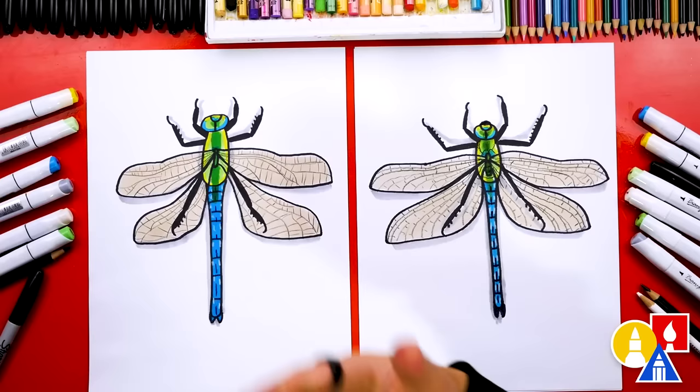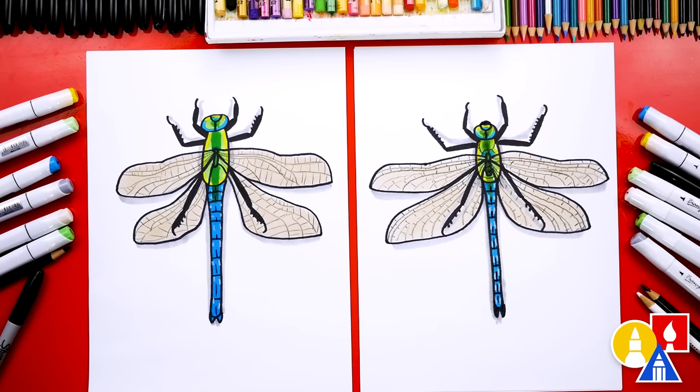We finished drawing and coloring our dragonfly! It looks so much better all colored in. We hope our friends will take time to pause the video and color their drawings. Also, if you have the same Biannual marker set, we used blue, yellow, and green.